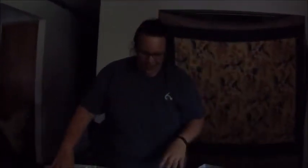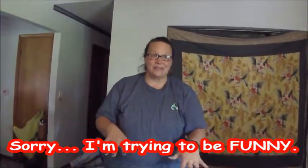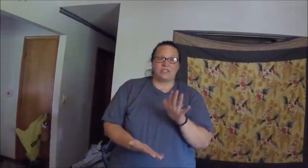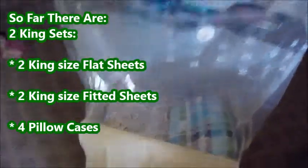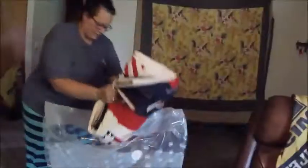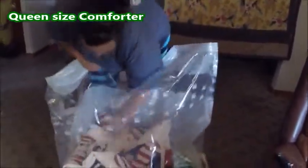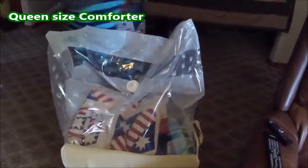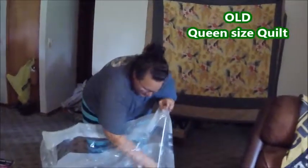Step number two: right now we have two king-size sets — flat sheets and pillowcases — in here. That's what's in the bottom. Now we're putting a queen-size comforter in there, and surprisingly it still has a lot of room in it.